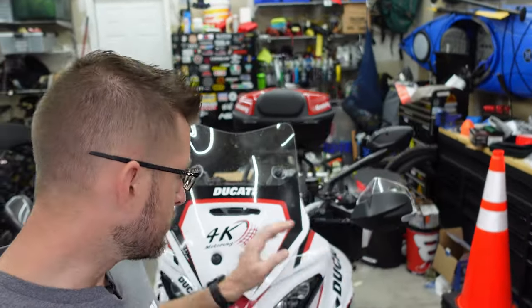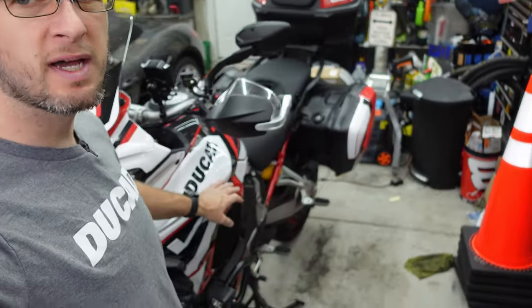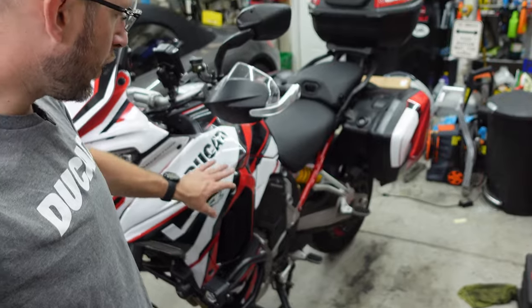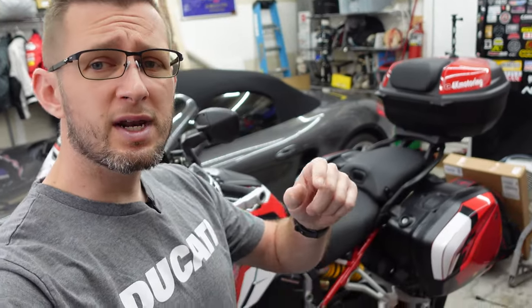If you found a fix, let me know — that'll be a great resource for everybody watching. Like always, let me know if you have any questions. This is a pretty easy fix for the 2022 Multistrada and now it's riding exactly like I want it to. We're over 13,000 miles on it now and it's been awesome. Thank you guys for watching 4K Motoring — I'm Chris. If you haven't already, hit that like button and subscribe, and we'll be back with you soon.